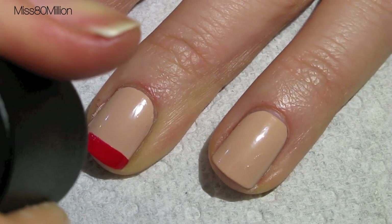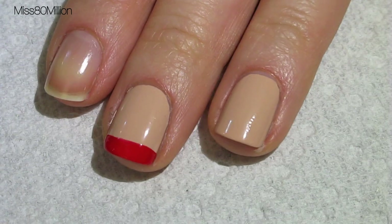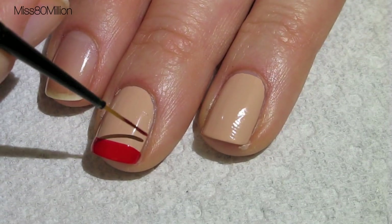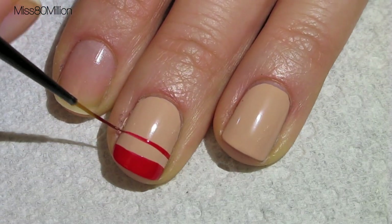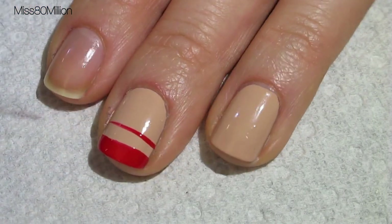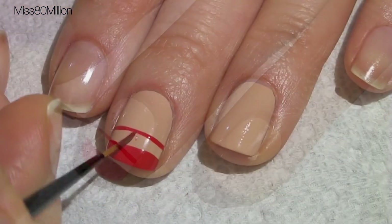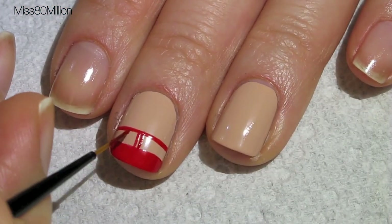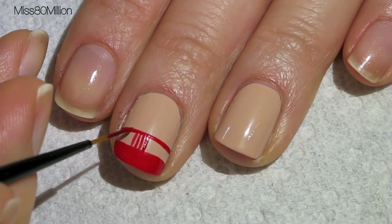If you have a very curved nail you can curve it, but for this design I'm going to keep it nice and straight. Next I'm going to go in with a detail brush dipping into this same red. I'm using a script brush to draw a line above the French and I'm going to create a bunch of vertical lines connecting that horizontal line to the French tip.